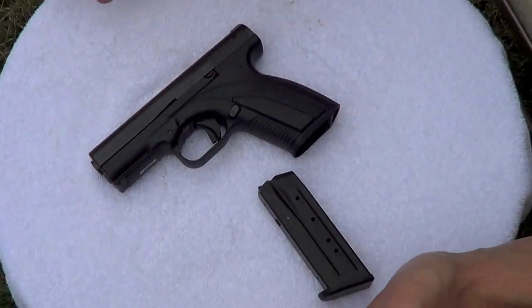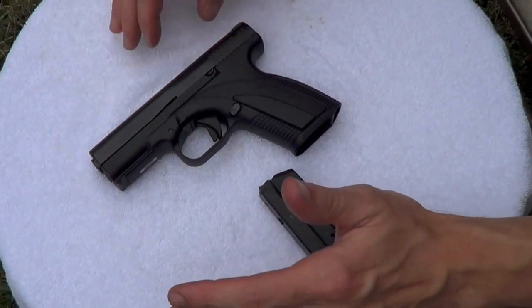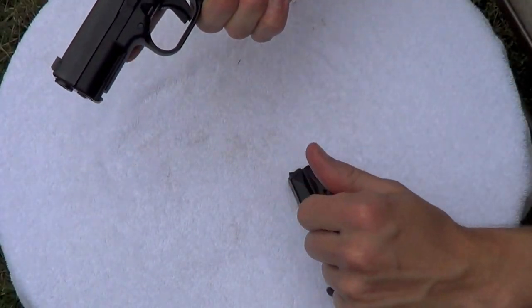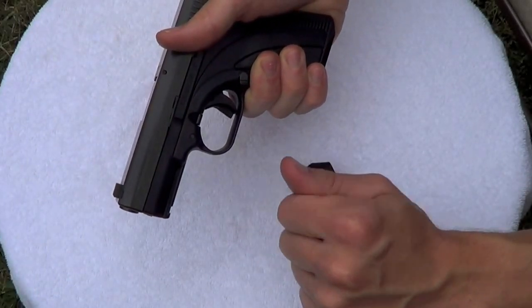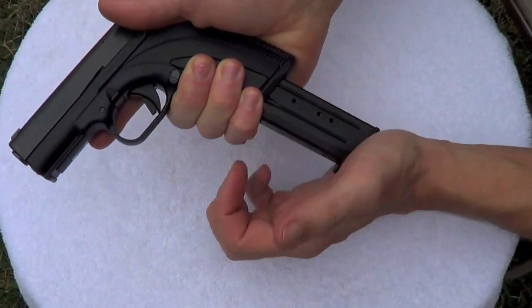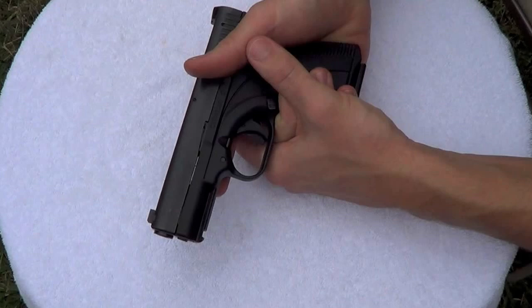The gun weighs 25 ounces, but you'd never know it shooting it. It's the most mild recoiling 9mm gun I've probably ever shot, and that includes 9mm 1911s. The first couple times I shot it, I literally disassembled it because I thought I might have had a squib load — that's how light it recoils. You can see that out there when I'm shooting it, guys; it barely moves in my hand.